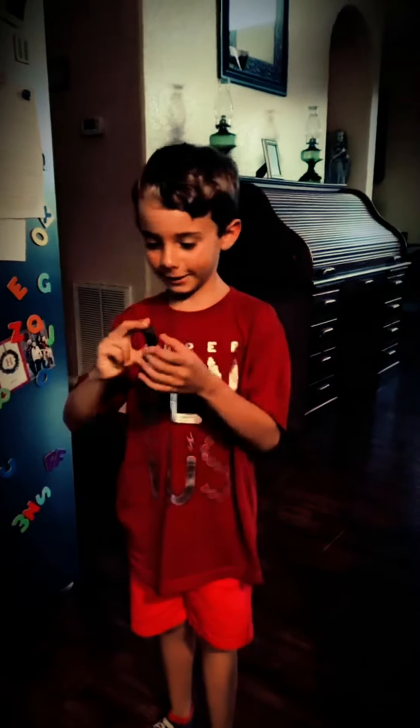Hey guys, so today I'm trying — what is this called again? Cajun boiled peanut. Yeah, Cajun boiled peanut. For the first time. First time in forever because I've never done it.